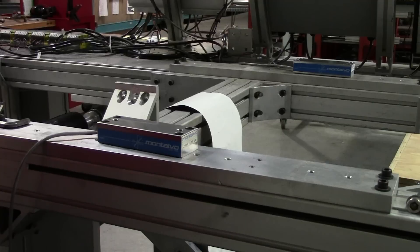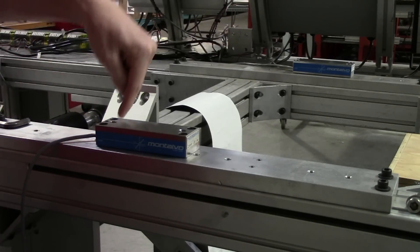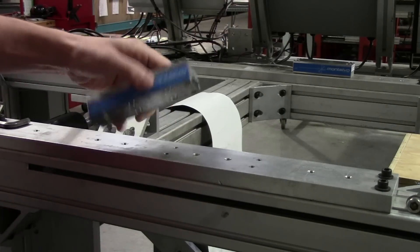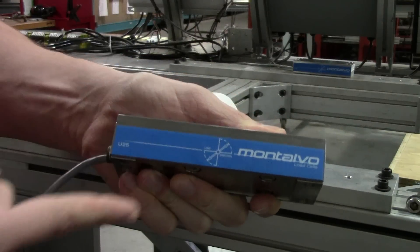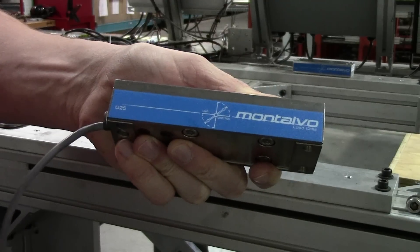If your direction of resultant force is straight down or straight up then you can mount the U-Series in either direction. The reason for doing this is so that where the load cell is most sensitive, the cable end will see the most force applied to it. To help with this, use the label along the side of the load cell. The label indicates the direction force should be applied across the axis of the load cell. As you can see it points in the direction of the cable.